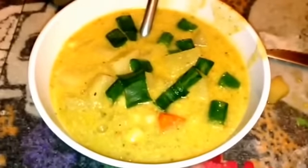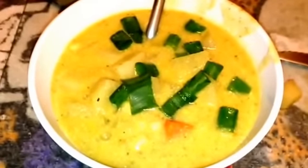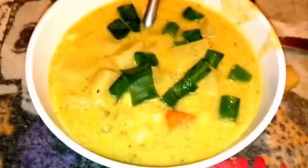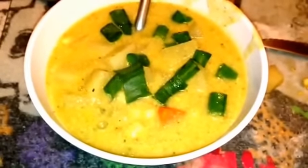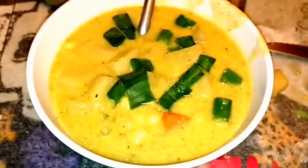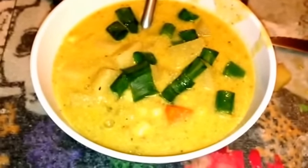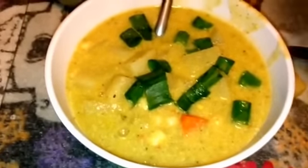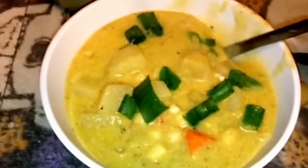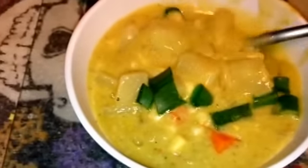I ended up adding more Trader Joe's seasoning and a little bit of salt. I had looked up how to neutralize lemon flavor and it said to put a fourth teaspoon of baking soda in it, so I did that, then added regular salt and more Trader Joe's seasoning. It looks kind of like a yellowish egg drop soup in texture.